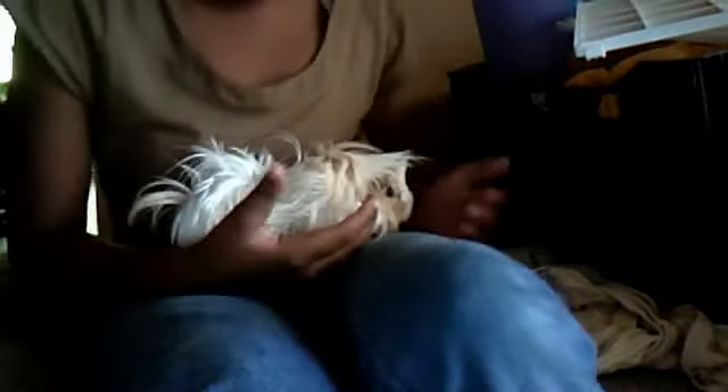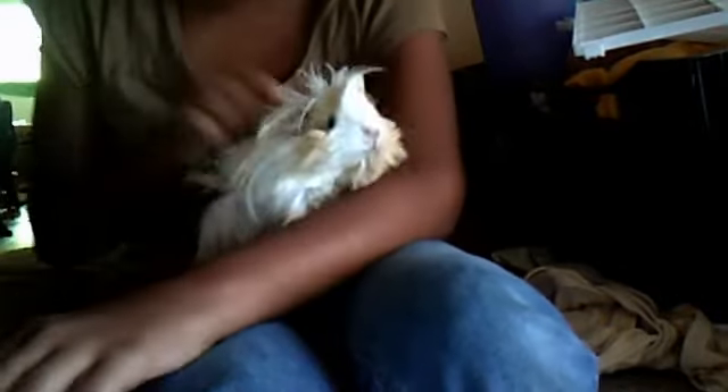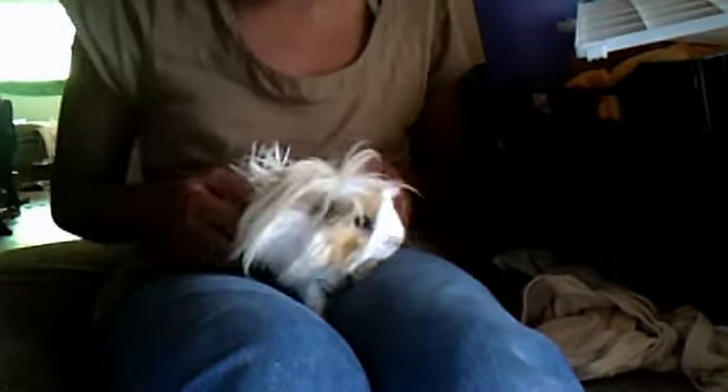Here is Ginger. She is super excited. I have some veggies over there waiting for her, but she can't have any right now because she's gonna be in the video.